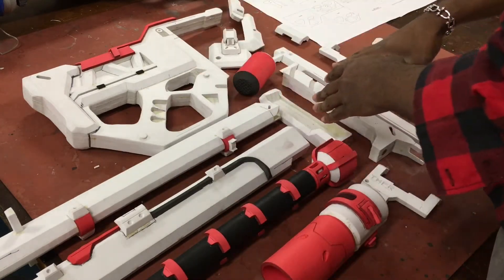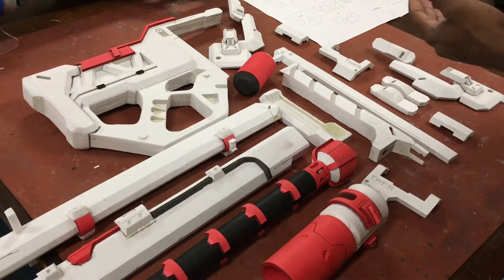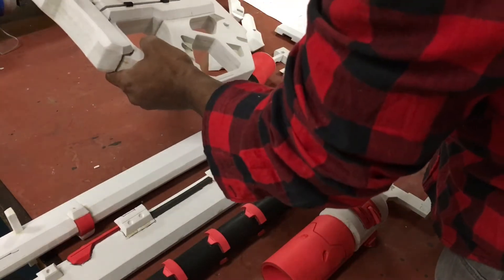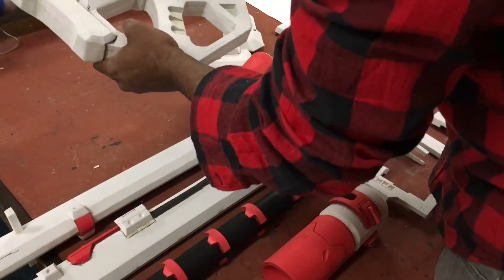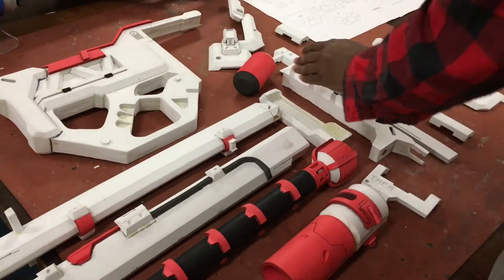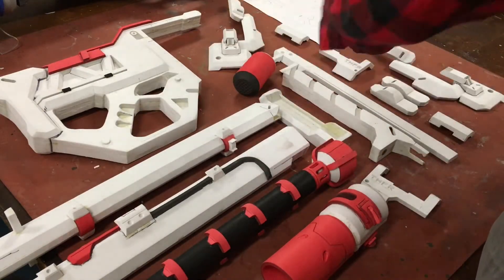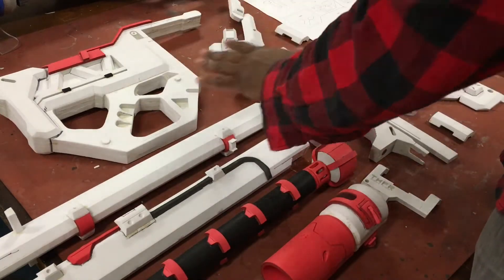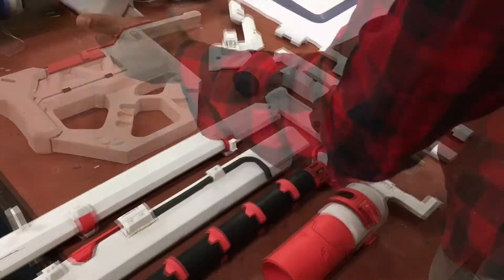Now that everything's all set, you're going to grab your heat gun and heat seal all of your pieces. Go over all your parts and heat seal everything. Before you do this, make sure if you have any rough edges you grab your sandpaper and smooth everything out. You should not be gluing any more things at this point, so I'm gonna go ahead and speed through that.